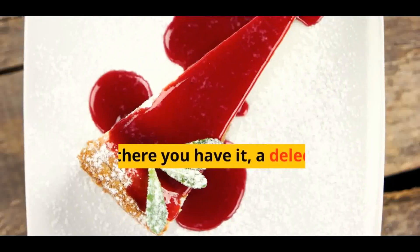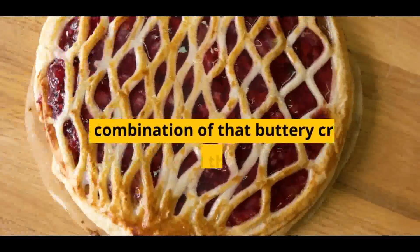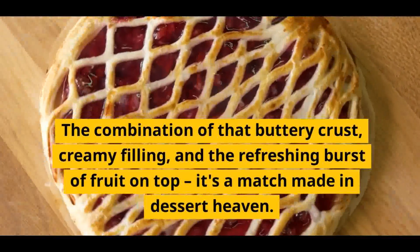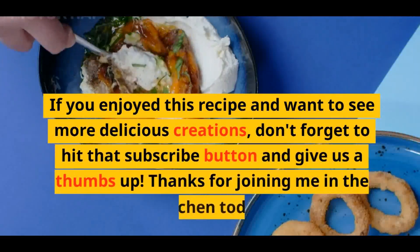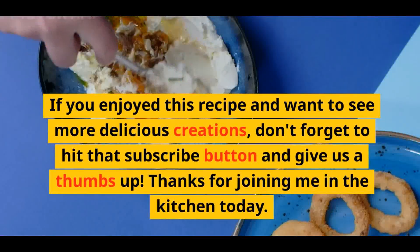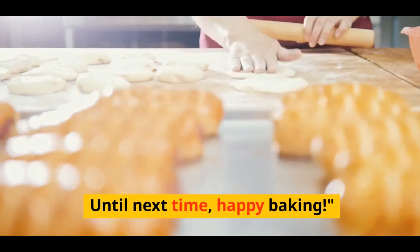And there you have it — a delectable homemade cheesecake that's sure to impress your family and friends. The combination of that buttery crust, creamy filling, and the refreshing burst of fruit on top — it's a match made in dessert heaven. If you enjoyed this recipe and want to see more delicious creations, don't forget to hit that subscribe button and give us a thumbs up. Thanks for joining me in the kitchen today. Until next time, happy baking!